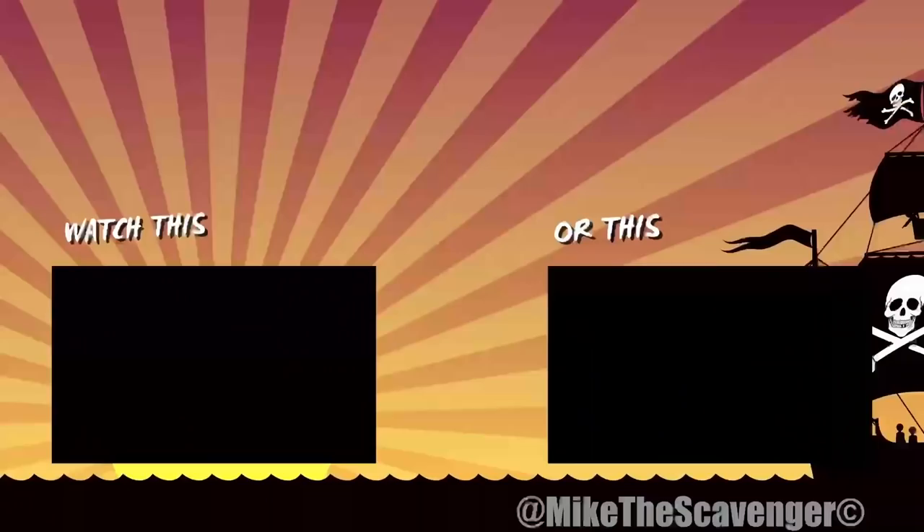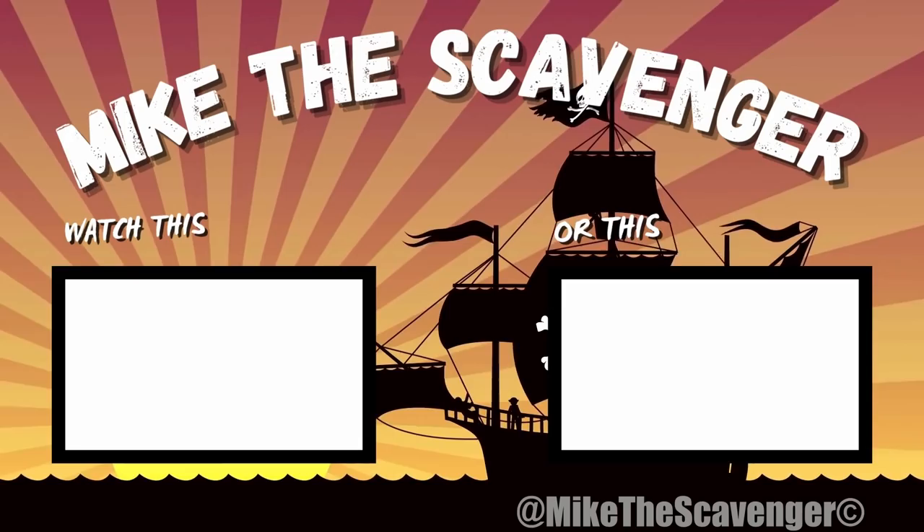Little scrappity scrappity scrappity — all right all right all right scavengers. Big fan of suitcases. Mike the Scavenger, mike the scavenger.